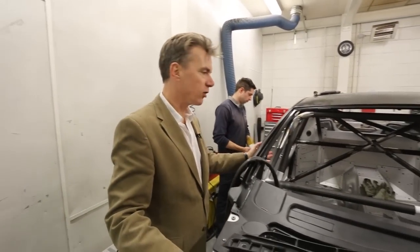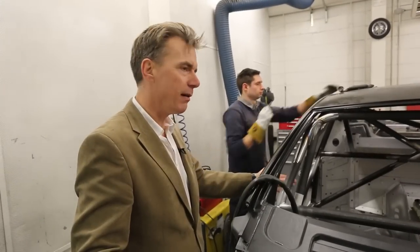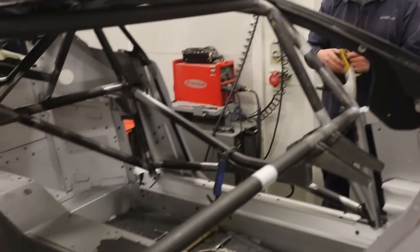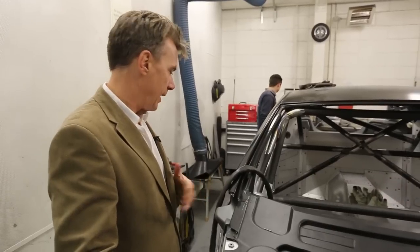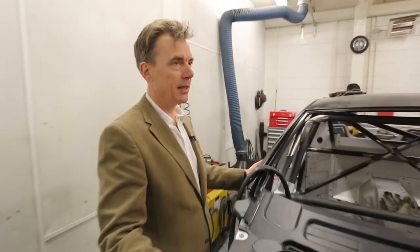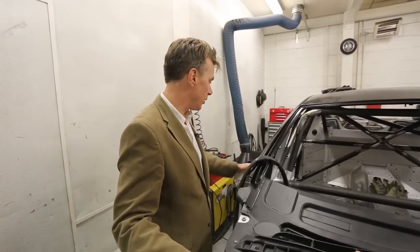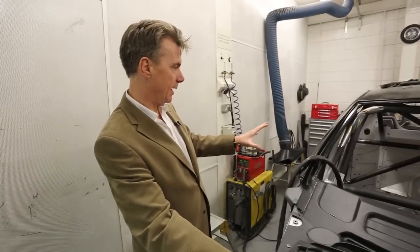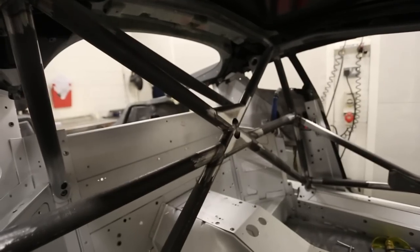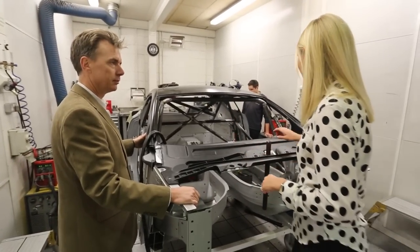Each of these metal tubes — very high tensile steel — are fabricated into component parts which the guys fix inside the chassis. This gives it extra safety primarily, and a little bit of rigidity, but primarily it's here to keep the driver safe. It's very similar to the rally car roll cage — the same high safety spec and exactly the same purpose. There's a lot of design that has come out of the Mini WRC roll cage, so the two are quite similar — you can learn from each different category you're building for.